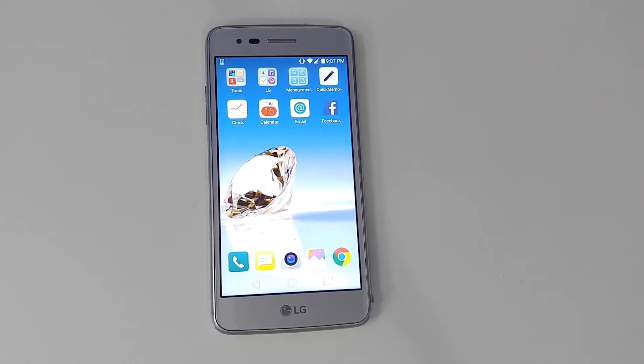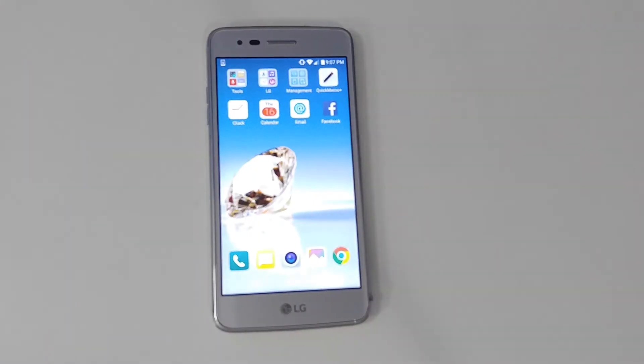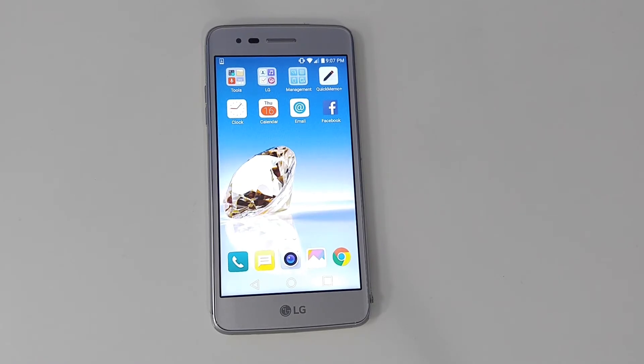Speaking of running smoothly, the performance — this is probably one of the best, if not the best, smartphone I've tested for smoothest performance in this price range, under about $100. It's a really fast phone and I can play games like Clash Royale or Asphalt 8 without much lag at all. Clash Royale has been super smooth on this phone.